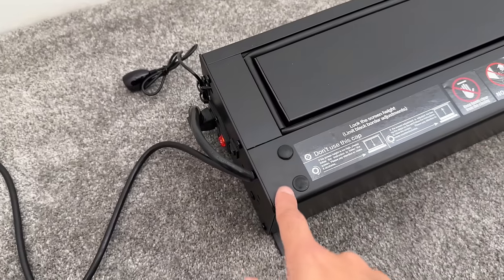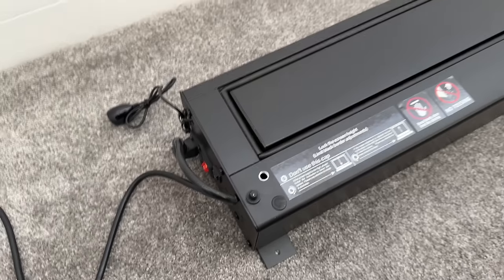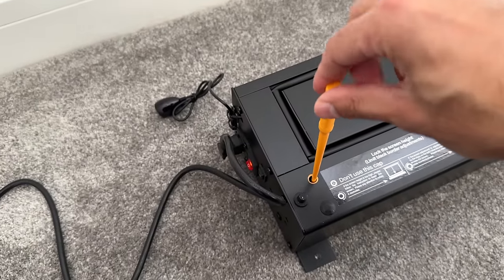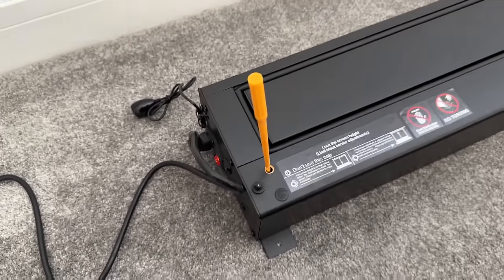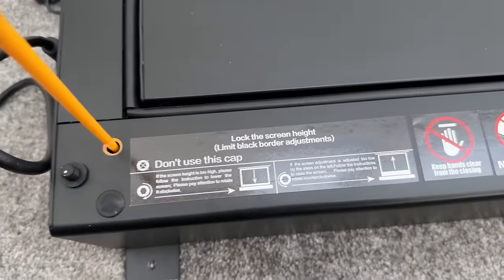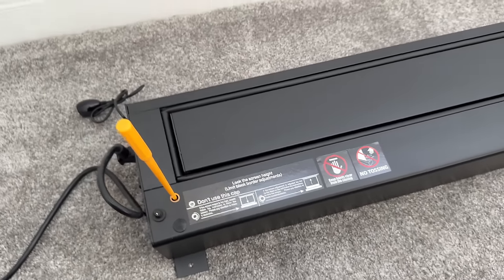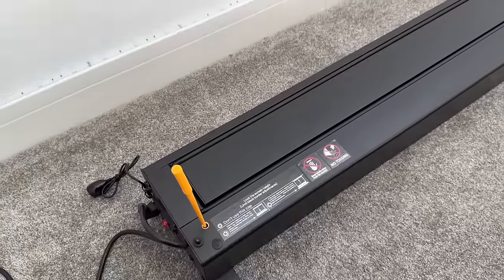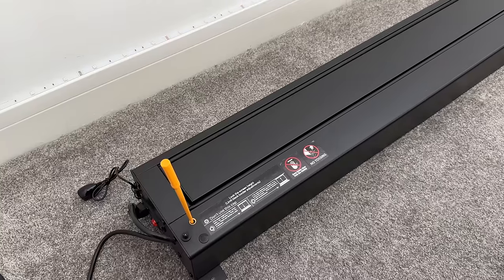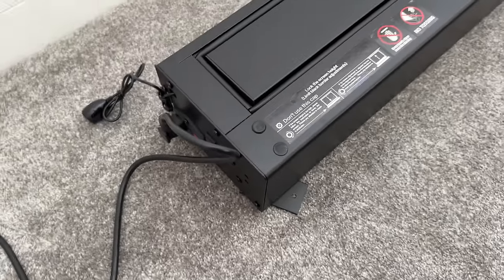There are a couple of caps on the unit. Remove the top cap and you can insert the orange screwdriver to rotate and control the maximum height of the ALR screen. Always read the instructions in the user manual on how to do this. Make sure you reposition everything correctly relative to your laser projector's maximum throw distance — this is a very convenient way to ensure it fits with any projector you set up.